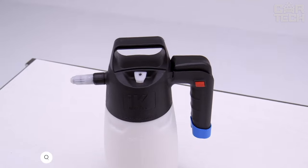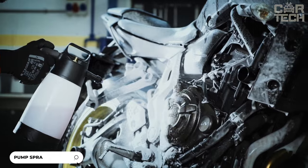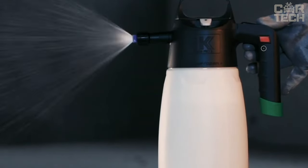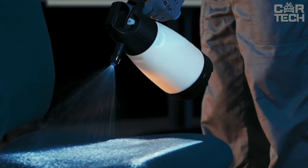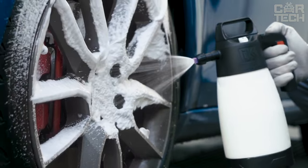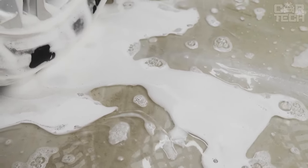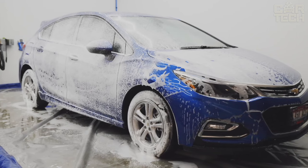A great assistant for washing the car — a foam sprayer with optimal tank volume for cleaning the entire car. Foam adjustment makes it possible to get both thick foam and liquid solution. A comfortable ergonomic handle with anti-slip protection provides comfortable work. The nozzle creates foam and atomizes detergent, making it easy to treat all areas, even the most difficult to reach. Made of quality materials guaranteeing a long service life.